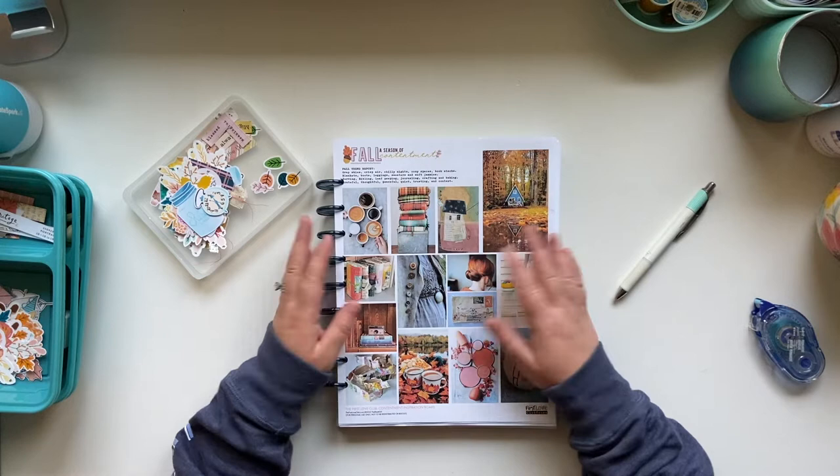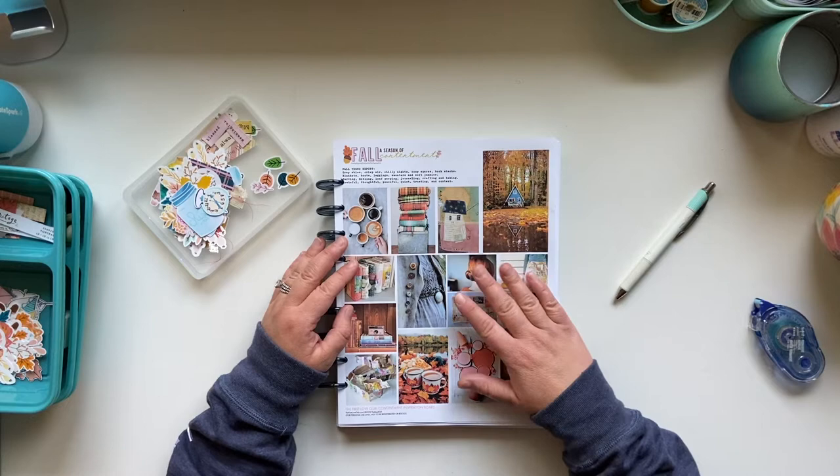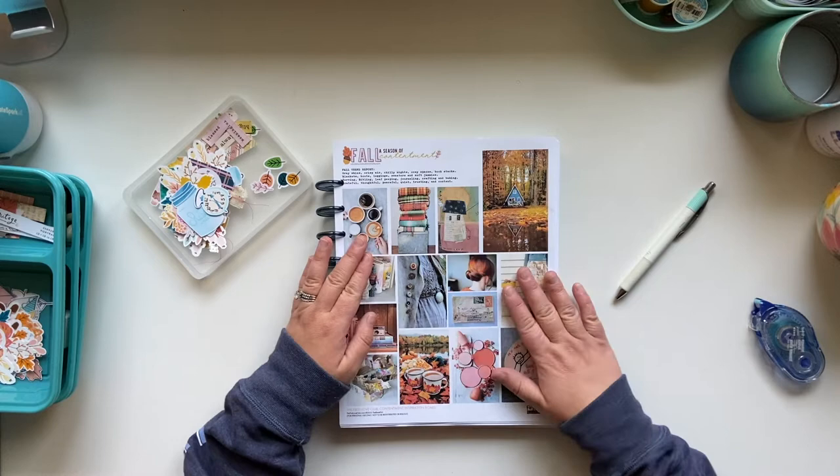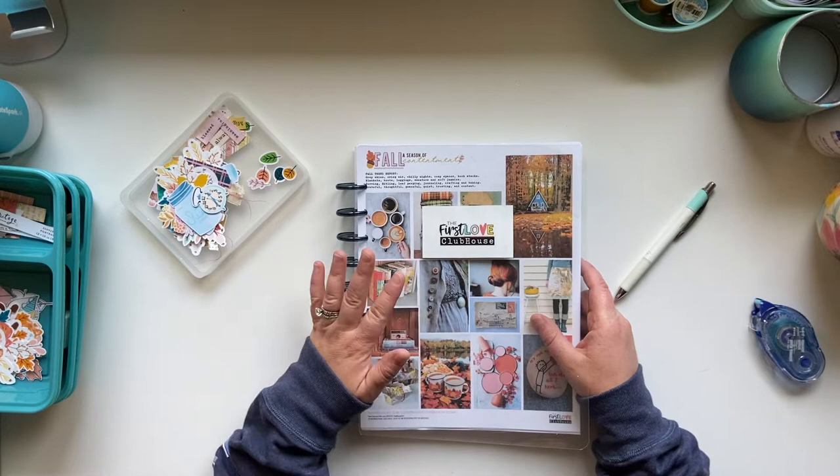So what I have here is called the Seasons of Faith Smash Pages. This is a product put out by The Reset Girl specifically for documenting faith, doing list writing, scripture writing, things like that. I have the Fall Seasons of Faith in front of me here. I'll go back and show you what the rest of this looks like. You can still pick up all of the seasons in the shop, and I'll make sure to link that below.